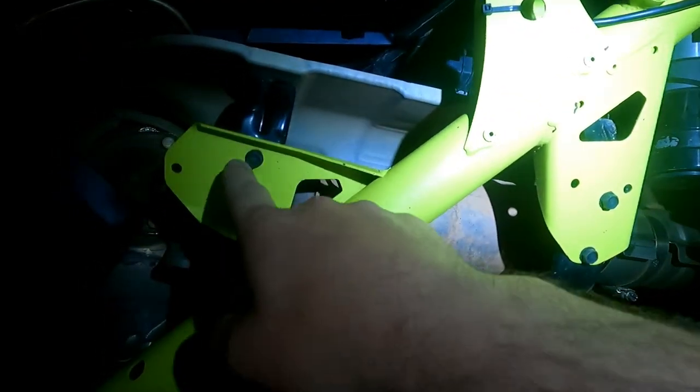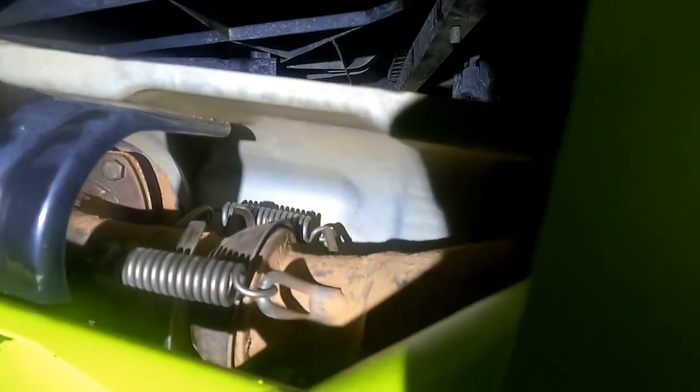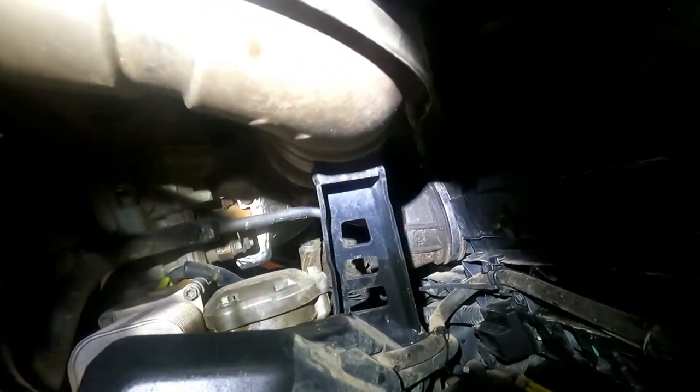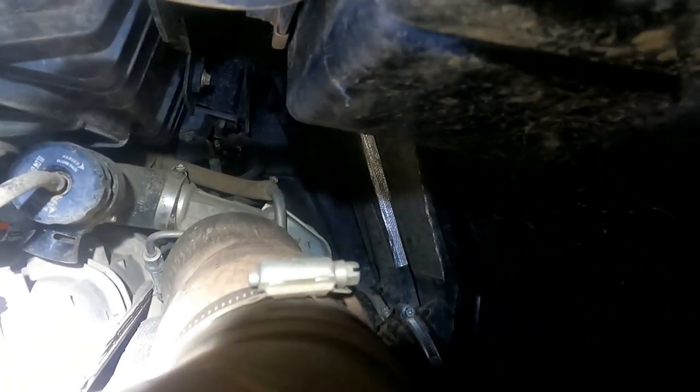You can take these bolts out — two there, two here — then you're going to have to be fighting these little springs back there. Sorry about the lighting, I've got a headlamp on. This heat shield has a hose clamp on it right there, you've got to take that loose, and then there's a V-band back there. Once you get that V-band off and all that other stuff off, it should come out relatively easy.